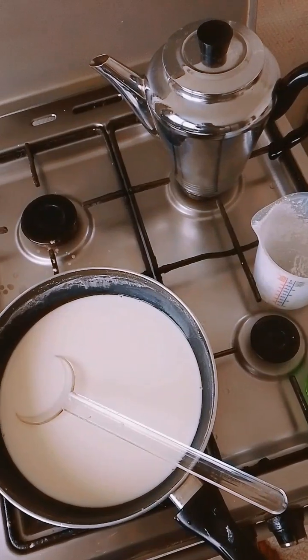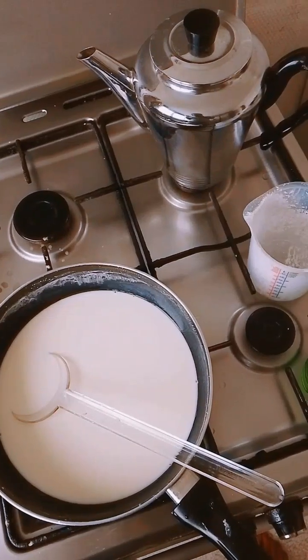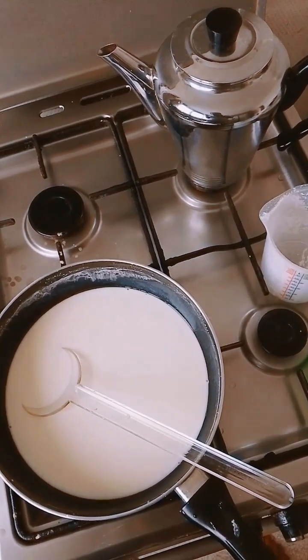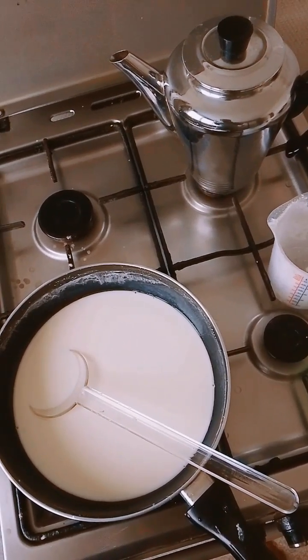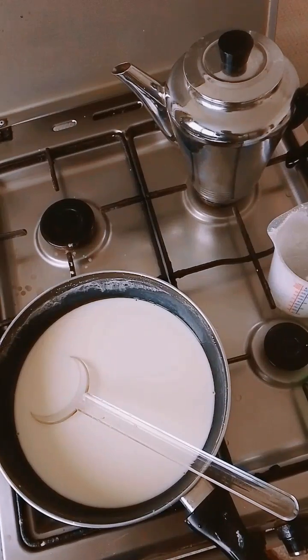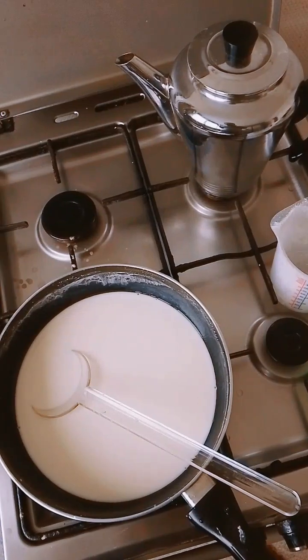When it's done, put a drop of your agidi in a cup — in warm water or cold water. When the agidi rises, you know that your agidi is already done. This is very simple, it's not hard to do.